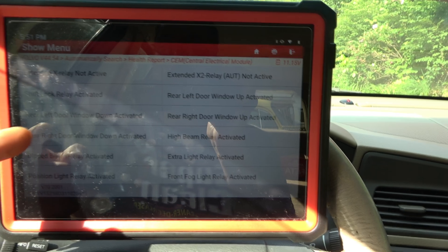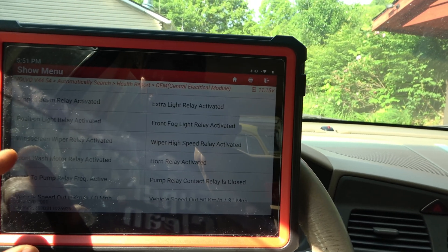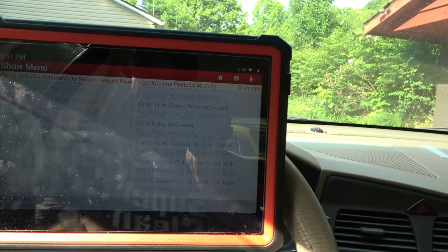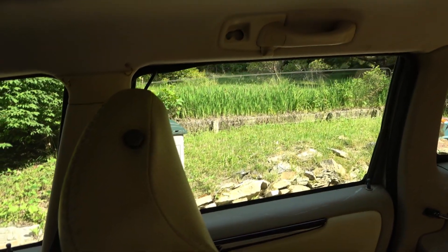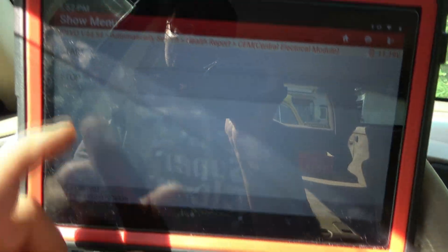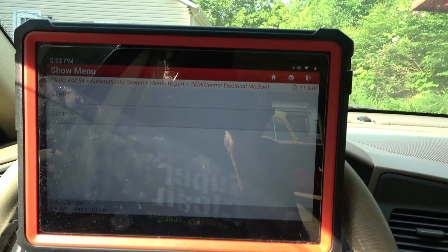We have actuation tests — I can make the window go down. Let's do that. Let's do the front one, though. Windshield washer relay — nah. Horn activation. Let's go with windows. Rear left door window down — let's go with that one. It's saying start and stop. Activation test finished. I can roll my window back up — it's gone out of diagnostic mode. Is that not cool?